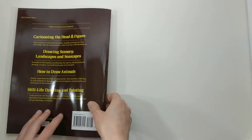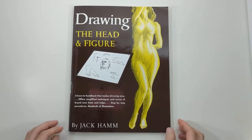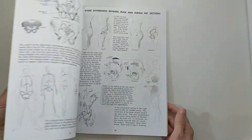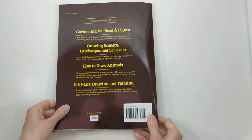So this is Drawing the Head and Figure by Jack Hamm, and I wouldn't overlook this book. It's not that expensive, and despite the fact that the illustrations do look somewhat dated, I think it's well worth it for the information that you'll find in it.